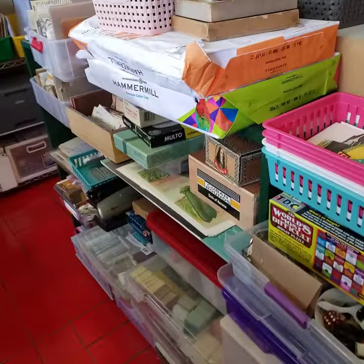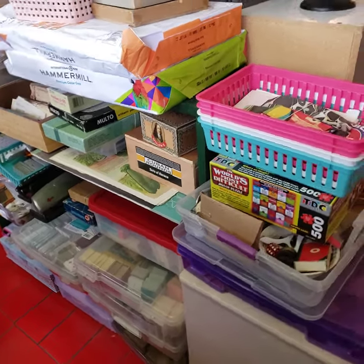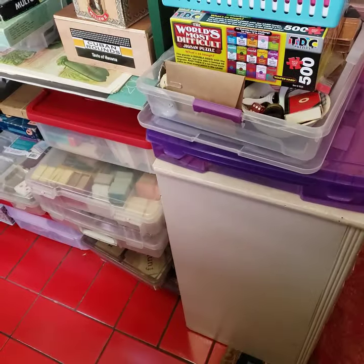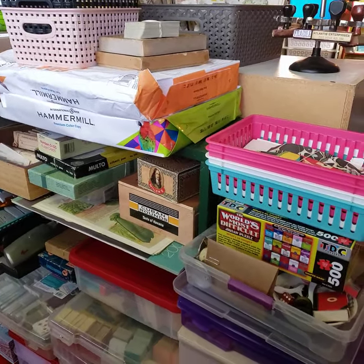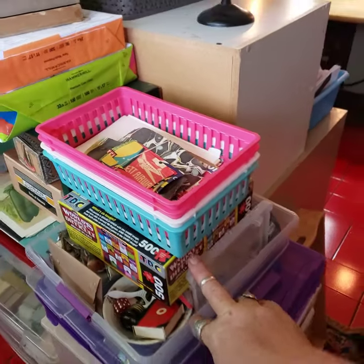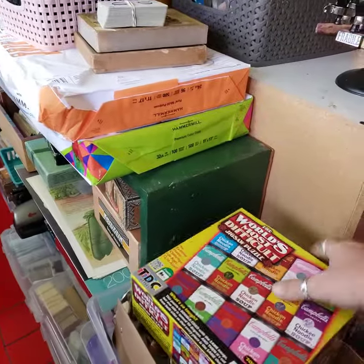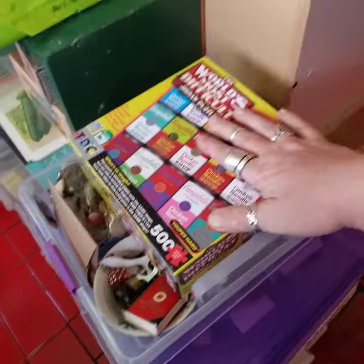Well, there's this shelf here that's like all ephemera stuff. So it's all like flashcards and playing cards, things I can grab to use in journals. This is all stuff I need to sort out. Yeah, this is just a bunch of stuff that needs sorted. Same with that.